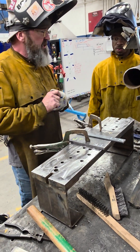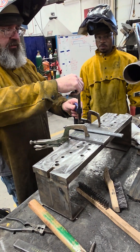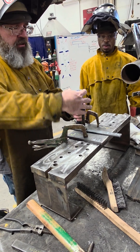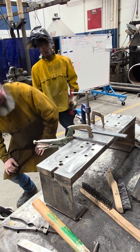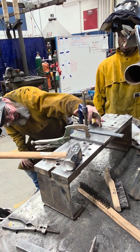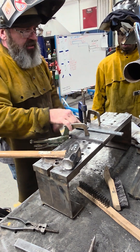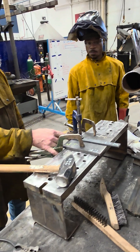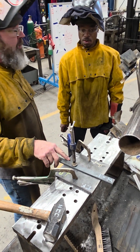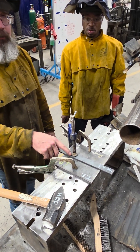I want to have it centered — it doesn't have to be perfect. I'll check it after I get it started. Lightly snug it down, move it over a little bit, and clamp it. I want to clamp about two inches in from the end. Don't clamp out at the end because we're going to weld there — you'll end up getting weld on the clamp and ruin it.